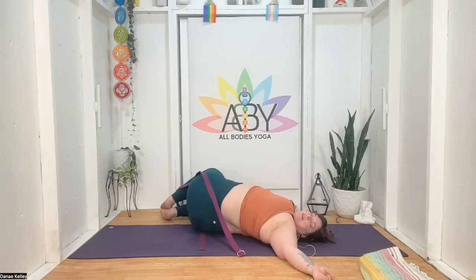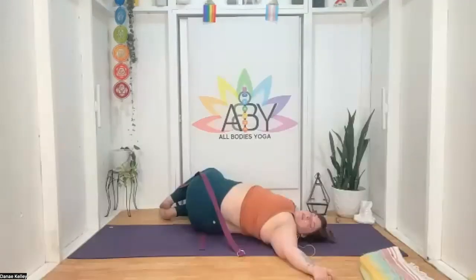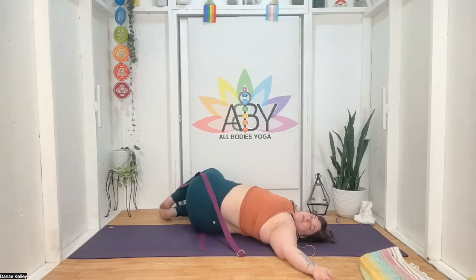Take those deep belly inhales and slow melting exhales as you soften through the belly and hips. If you want to extend the top leg long to intensify this twist in the low spine, go ahead — let that be where your body wants to be. Maybe today you just think 'I am' and it is enough. When we claim the 'I am's for ourselves, we help release any blockages in the root chakra.